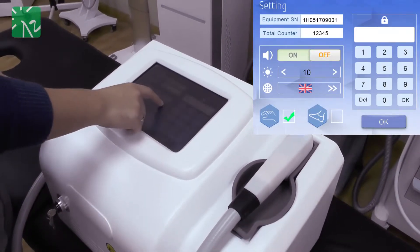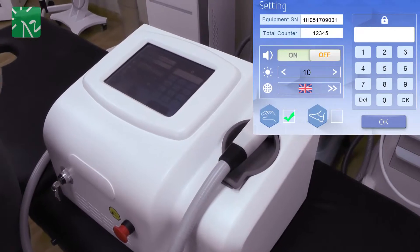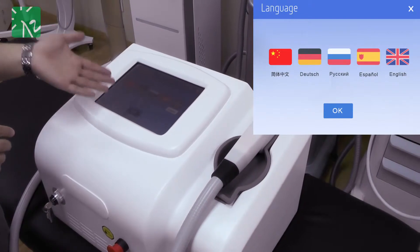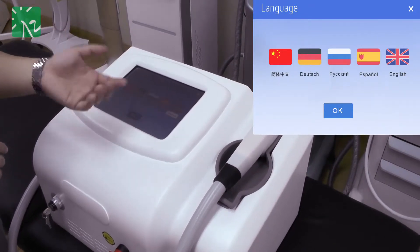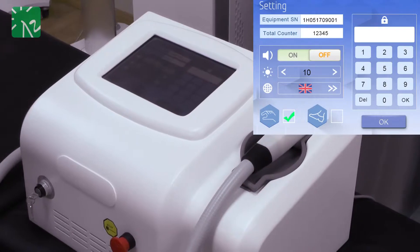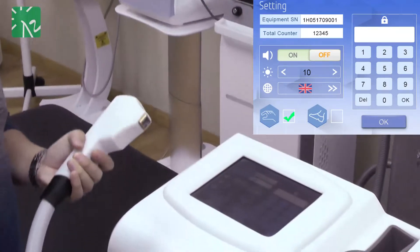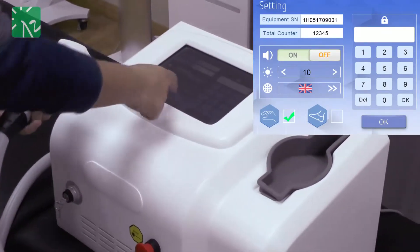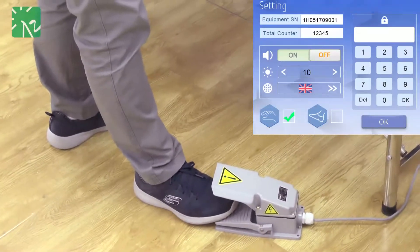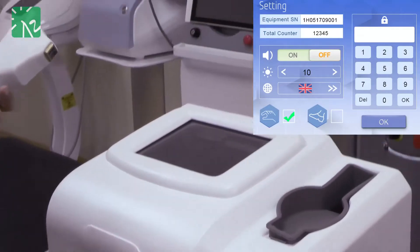In total, we allow you to adjust 10 brightness levels. Since you may come from different countries, we allow you to choose different languages including Chinese, German, Russian, Spanish, and English. For this dialyser, we have three treatment methods: first, you can operate the handpiece with hand only; second, with hand and foot together; and third, with foot only.